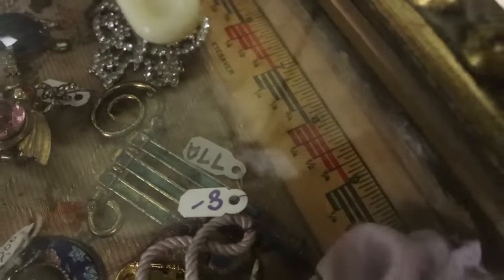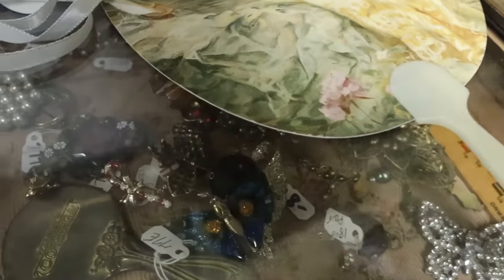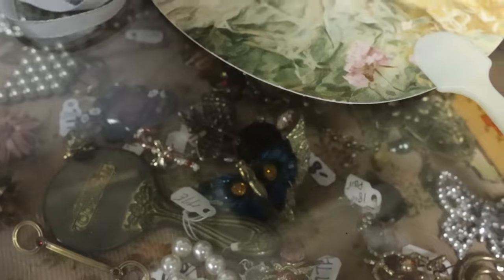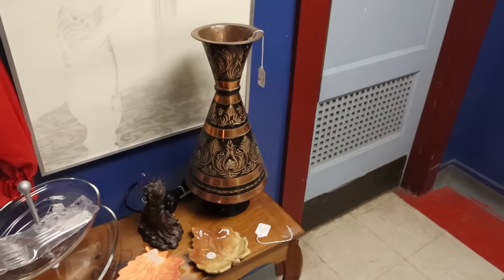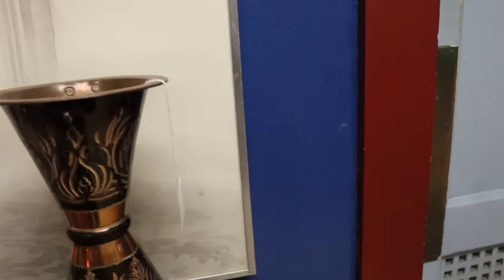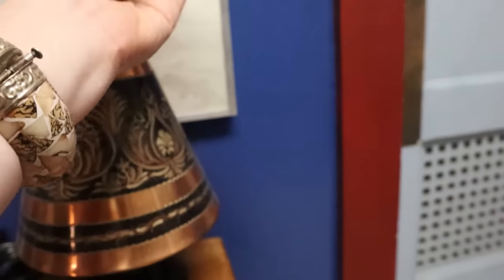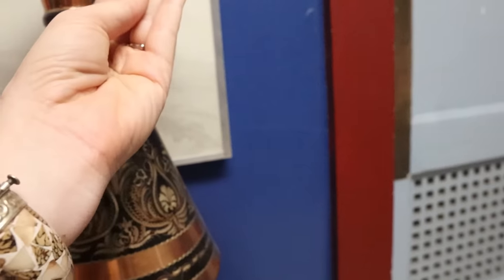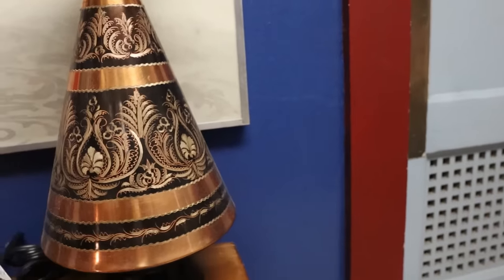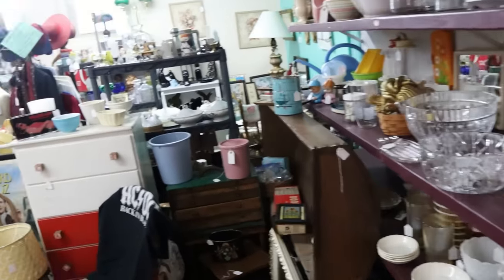A bug — I do collect bug brooches. I definitely want to look at that one; it's fantastic. This is so pretty — I am so in love with these India etched vases. This one is $32 — oh my gosh, it is so lovely. Maybe it's Turkish or something, but I love those.